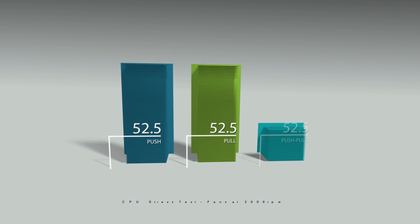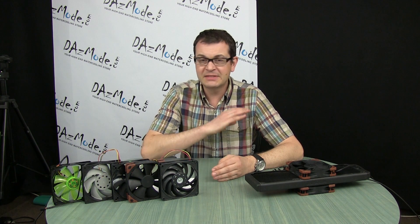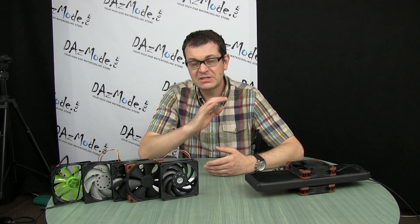The first test I did was at maximum speed — 2000 RPM — and between the three positions of fans: push, pull, or push-pull, I got absolutely identical numbers. It made absolutely no difference whatsoever. Adding an additional layer of fans didn't bring any additional benefit.